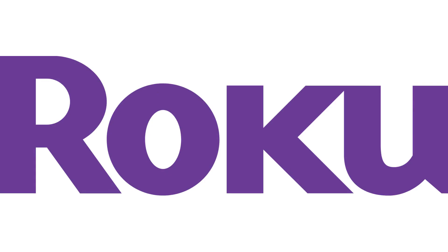Let me know what Roku devices you're using in the comments below. If you liked what you saw here, click the video link on the right side of the screen to check out another video. Or, click the logo on the left side of the screen to subscribe to this channel to see more great videos like this one.